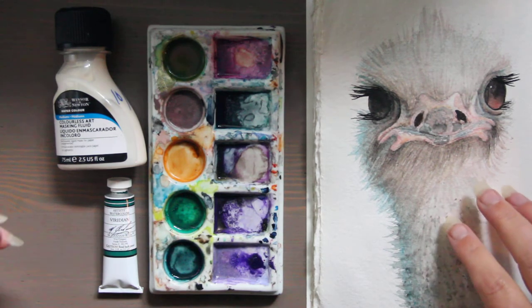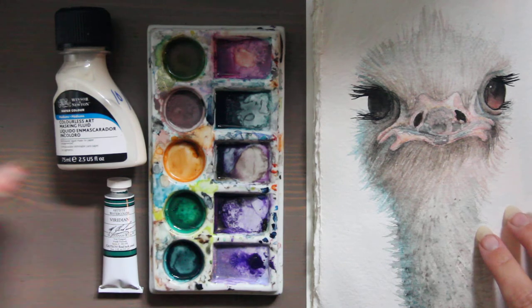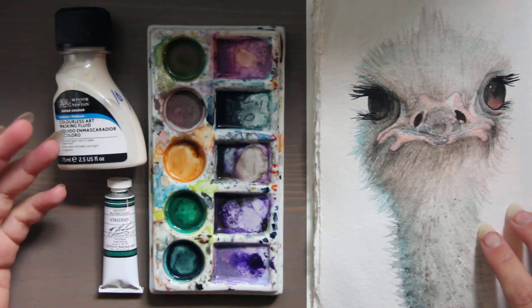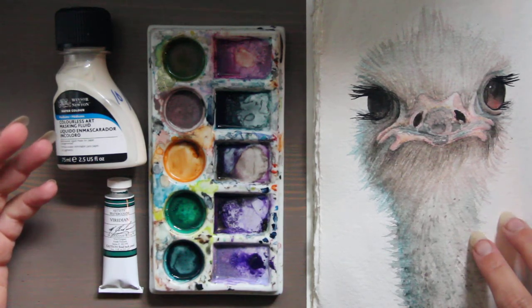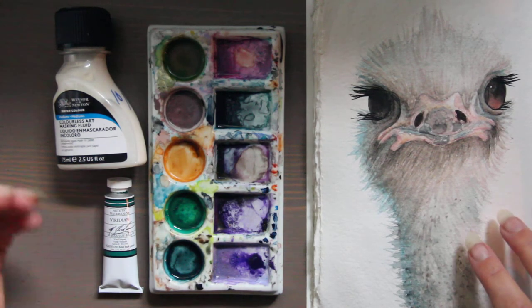Daler-Rowney makes a really nice one. But if you want to have more control — let's say you're transitioning from oil painting where it takes a really long time to dry and you want to try watercolor but it's moving too quickly — add Gum Arabic in and it'll slow it down.